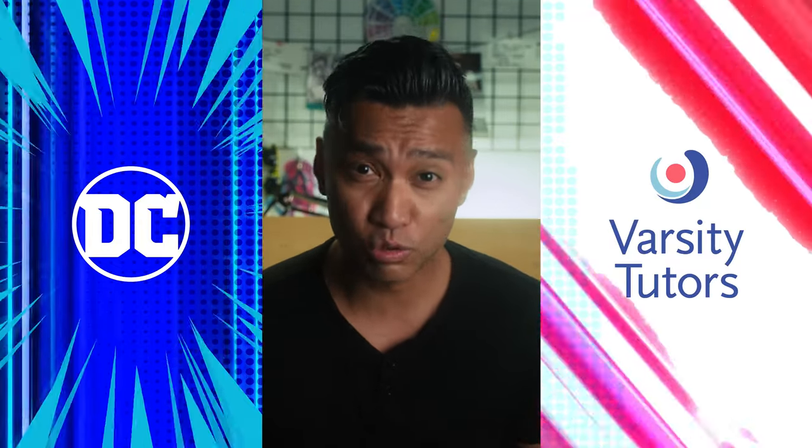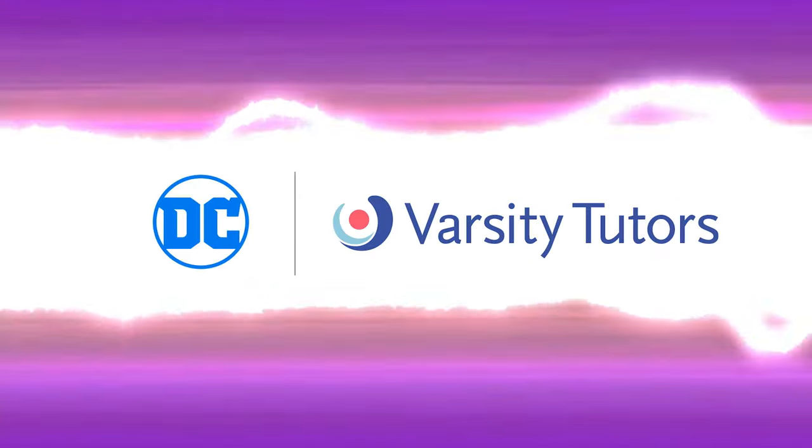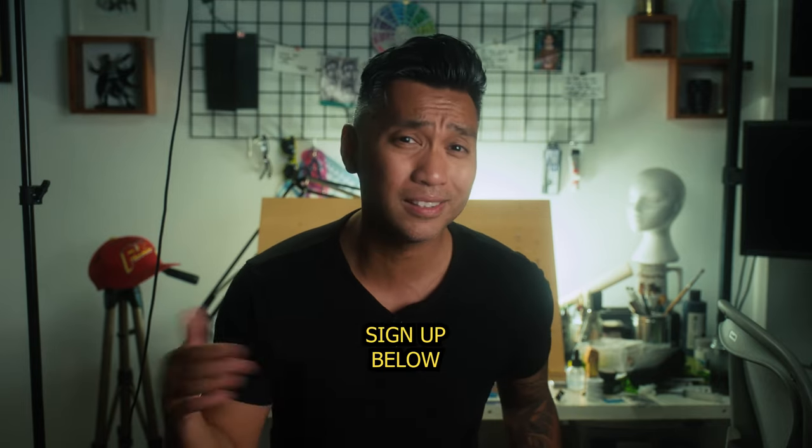Hey, I'm Francis Manipo, professional comic book writer and artist. And once again, I've joined forces with DC, home of the most nefarious supervillains and the greatest superheroes in the universe, along with Varsity Tutors, home of many studious instructors, to bring you yet another live class about the art of creating comic books. Class is in session on July 27th, and it's free to join — just sign up in the link down below.